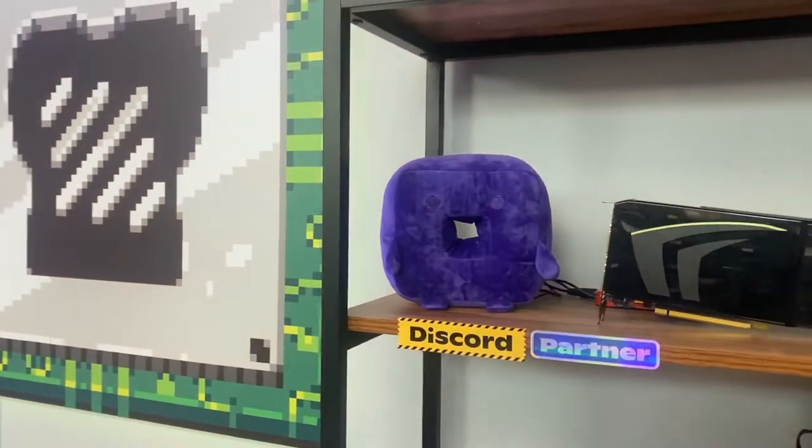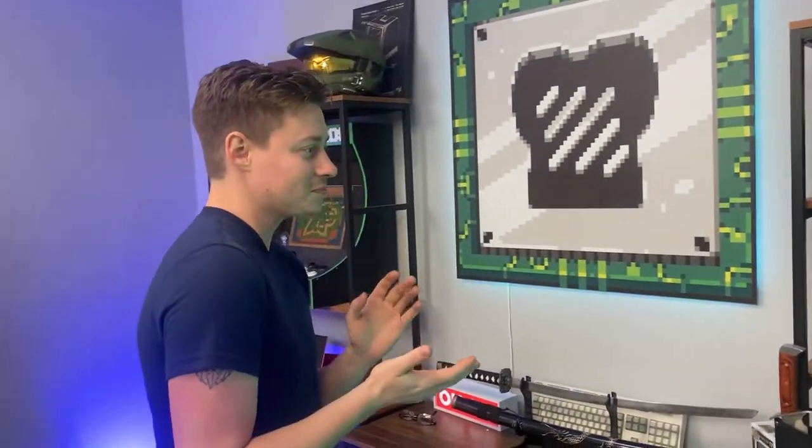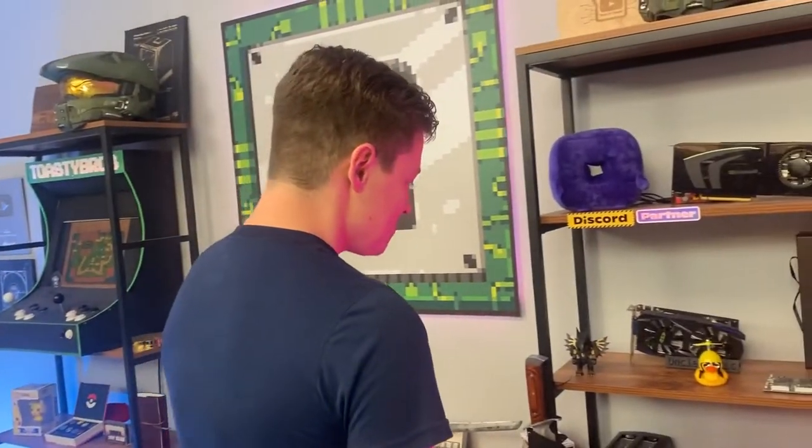This is NZXT's little poochie, is what they call it. I think it's called poochie. Soon it's gonna be the NZXT OC. But anyways, we got that.